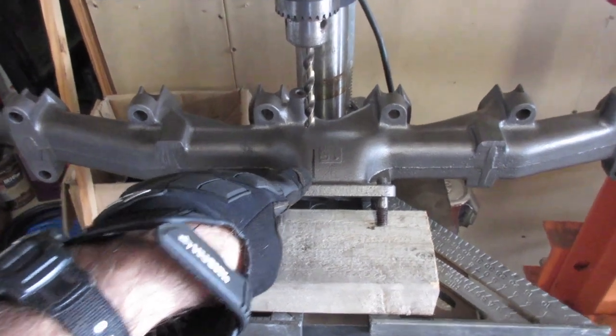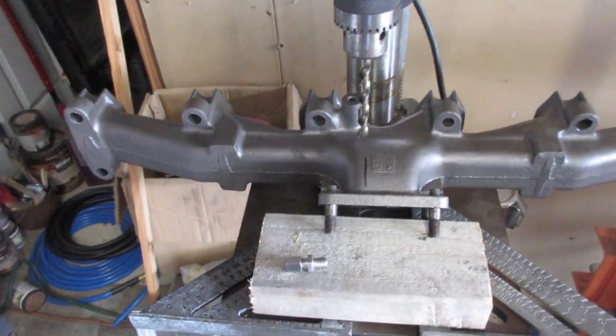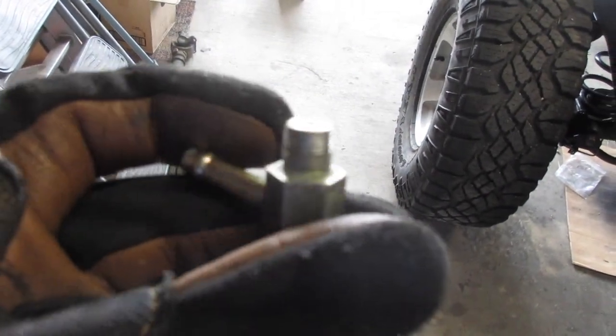I'll get a better reading on the exhaust manifold rather than post-turbo on the down pipe, which is a couple hundred degrees cooler. I had several options on the probe thread pitch: quarter NPT, eighth inch NPT. I went with 10 millimeter by one because that's also used on Toyota — brake lines are 10mm by one, and the diff breather on the axle is the same pitch. So it keeps things more Toyota-based on the metric side rather than standard.